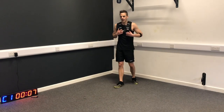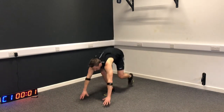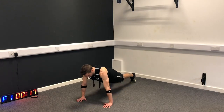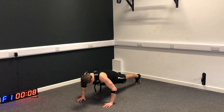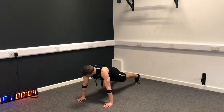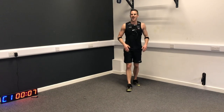Now we go down to the push-ups. Push-ups are just good to create that upper body strength. We're halfway through the third round. Feeling that vest.